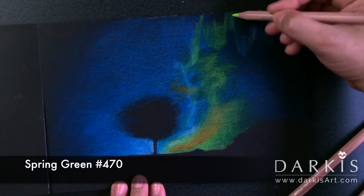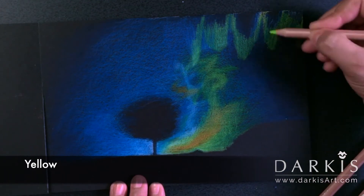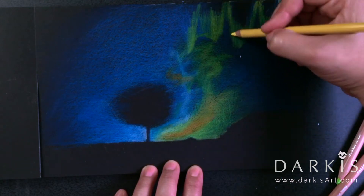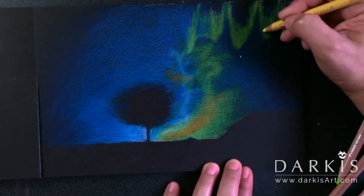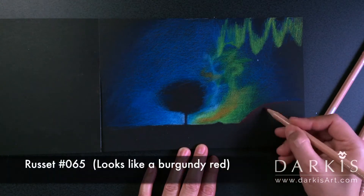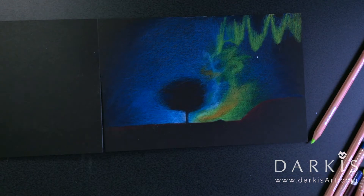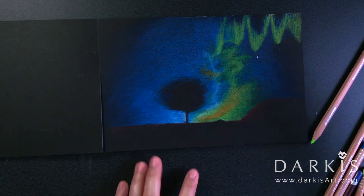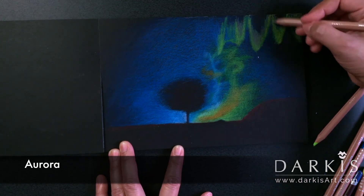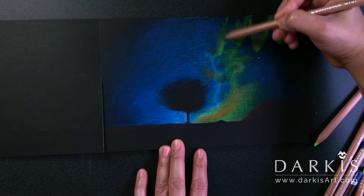Now to create the aurora I'm using spring green and yellow. For the ground I'm using a burgundy red — I chose this color because I thought the red against the green was really going to make the aurora pop, and again, red and green are complementary colors.